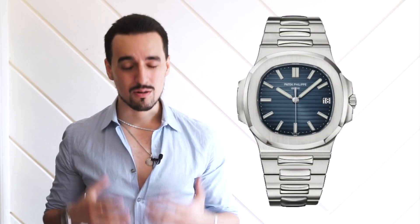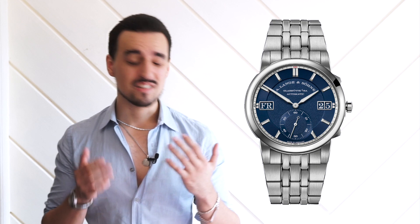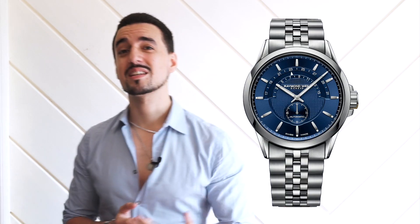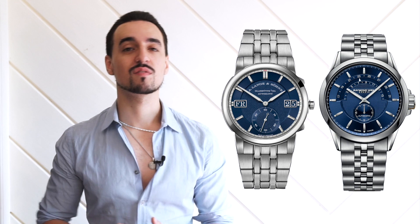Now let's talk about some negatives of the Odysseus — mostly aesthetic, since I can't fault the movement and haven't held it in person. While it's great that it doesn't look like a Royal Oak or Nautilus, I do find the design underwhelming. Both those watches were totally unique and audacious, whereas this feels very conservative. When I first looked at it I thought it felt like a Raymond Weil — I couldn't put my finger on why until I found the Raymond Weil Freelancer from 2007. In their effort to avoid looking like a Royal Oak or Nautilus, they went so conservative they accidentally made it look like a much more conservative watch.